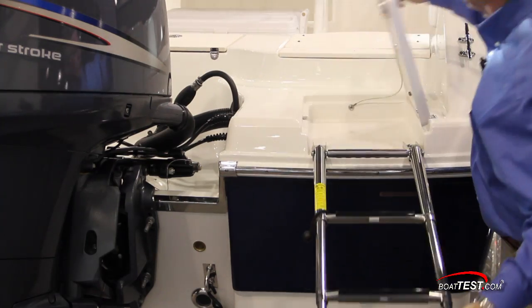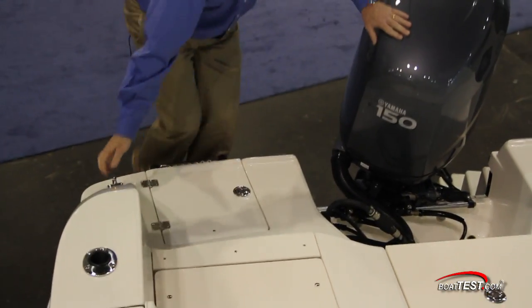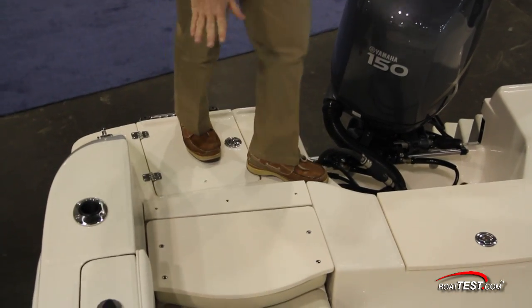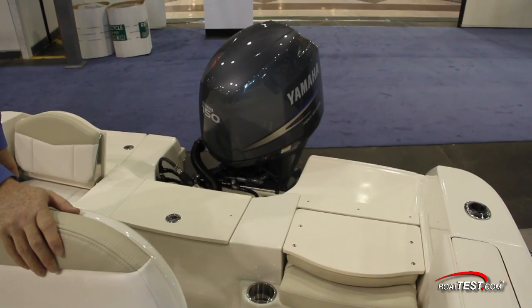I climb aboard from a recessed 3-step re-boarding ladder and step onto the aft casting deck that is covered in non-skid and runs full beam. In the center of the transom is a Yamaha 150, and there's an option for mounting a 115 or a 200 on the transom.